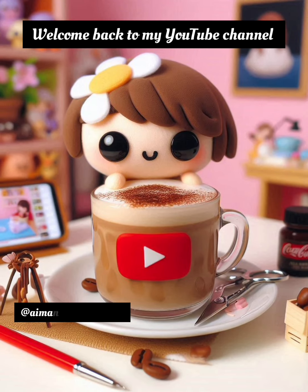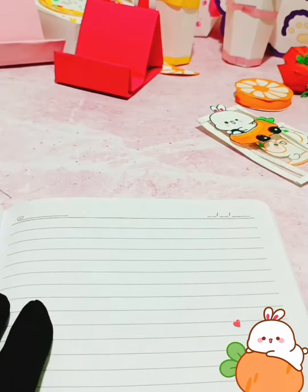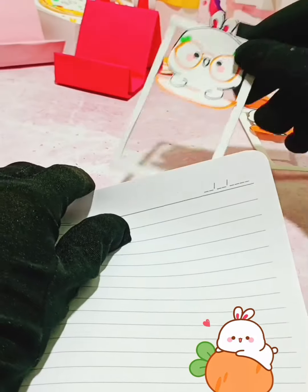Hello everyone! Welcome to another miniature creative craft. Wow! Very beautiful!